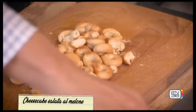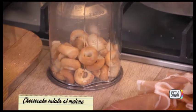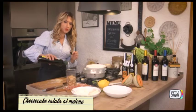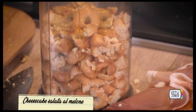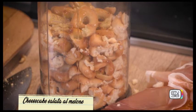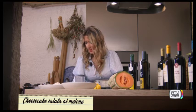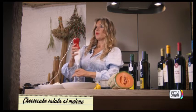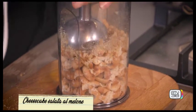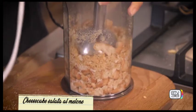Ci aiutiamo con il bicchiere del mini pimer per fare la base della cheesecake salata. Adesso aggiungo dell'olio — olio di oliva biologico dall'azienda Colle 100 Bottiglie. Quest'olio fatto con cura e amore servirà per unire la nostra base. Prendiamo il mini pimer e frulliamo; dobbiamo fare un po' di confusione, tappiamoci le orecchie! Si sente il profumo dell'olio, buonissimo, delle olive.